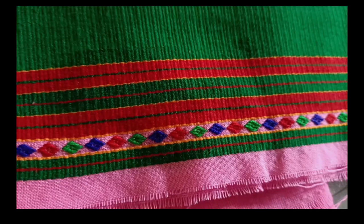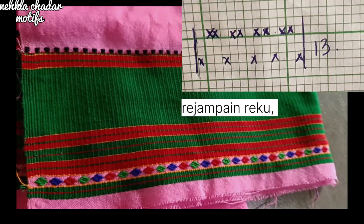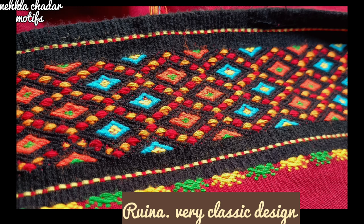Hi, in this video you are going to see the motive design of the Dimasakachari weaving design. If you love weaving and creating beautiful designs in Ariguri Khausa or whatever it may be, then you can learn from here and enjoy it. My graph book is very, very old, so you'll get a lot of tear and torn paper.